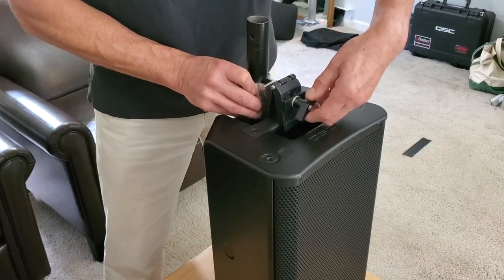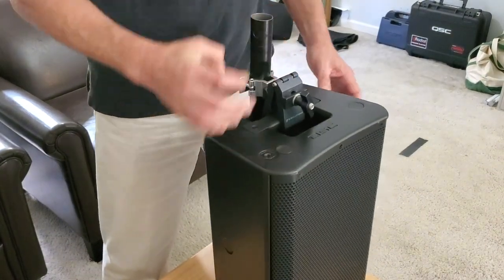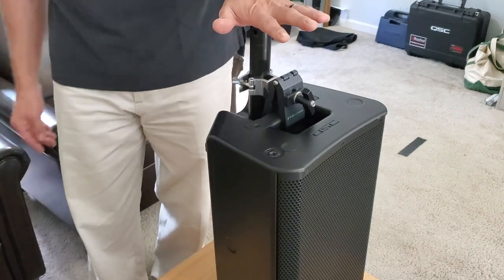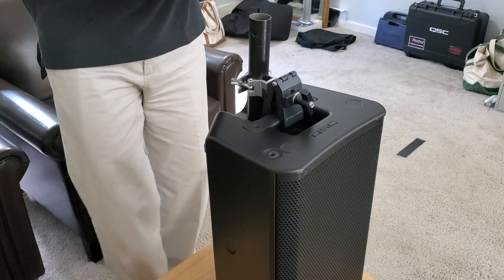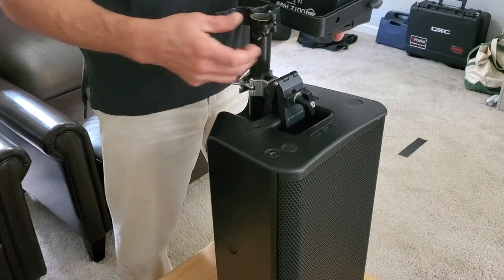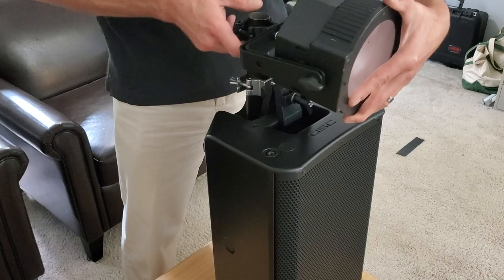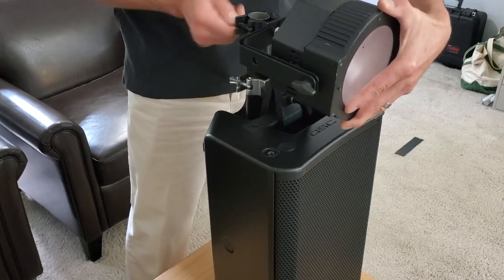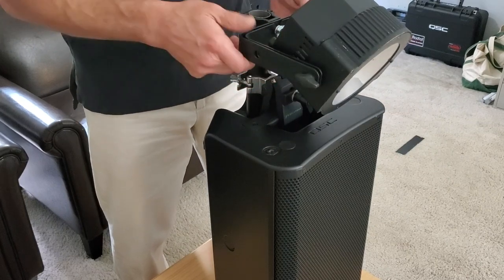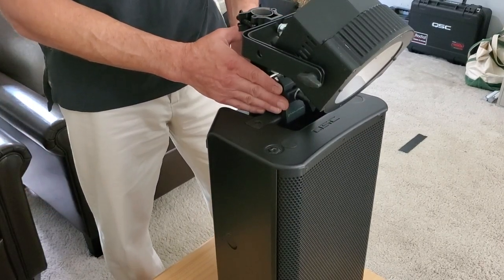All I've done is taken a 35mm pole clamp connected to this Python clamp, put it in here, and tighten it down. The torque you can get on that is just incredible. Now I've got a very securely fastened speaker stand on top of a speaker that's on a speaker stand. I've been using these American DJ Dots Par cans — without the lens it's a 20-degree light, and without that lens it's a 60-degree light, a very wide wash I can put out over my dance floor, controlled through my DMX controller.